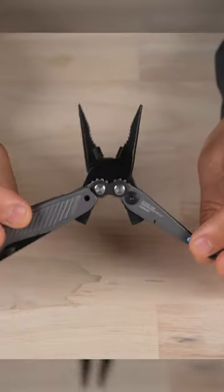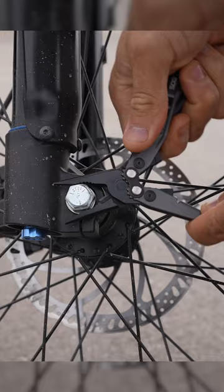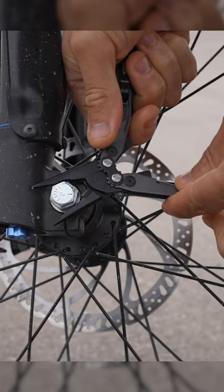The type of steel used here is a cryo D2 steel — very strong, very durable, perfect for a multi-tool, but it's also relatively lightweight.